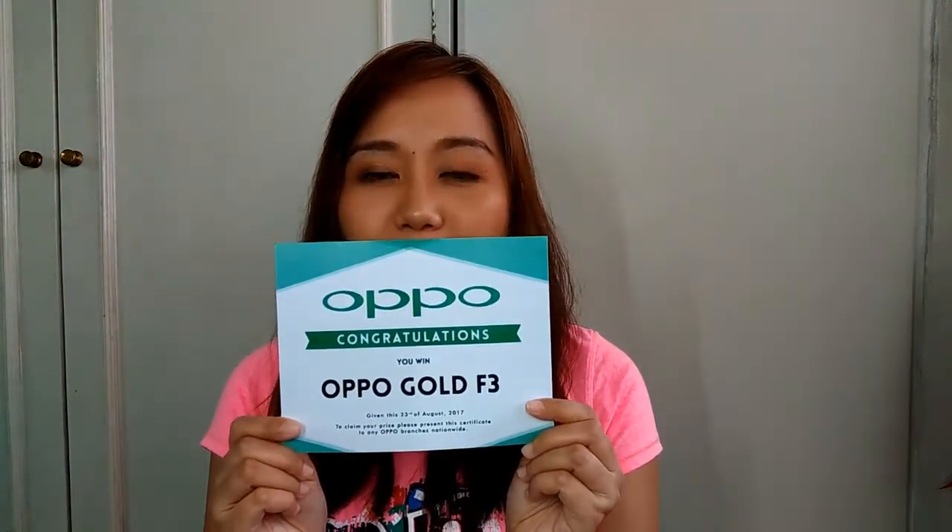I actually started this series a while back but we're starting again because I won an Oppo F3 Gold from the recent Shopee launch event of the Shopee 99 Mobile Shopping Day. Now before I get to the unboxing of the actual phone, I'd just like to tell you all about the Shopee 99 Mobile Shopping Day.